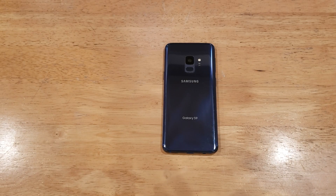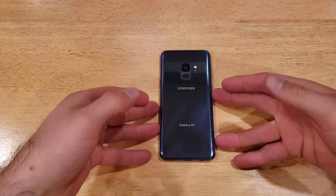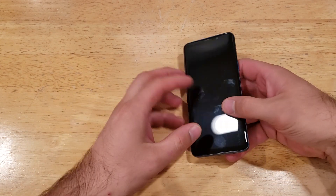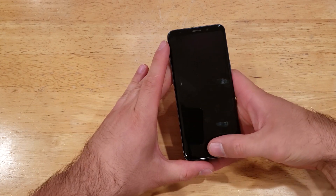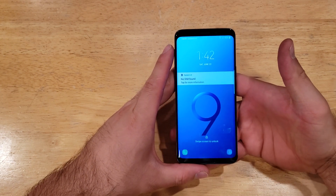Hello guys and gals. Welcome to one of How to Smartphones' tutorial videos on the Samsung Galaxy S9. In this video I'll be showing you guys how to do a hard reset on the S9. If you guys find this video helpful be sure to give it a thumbs up, and if you know somebody looking for this information please go ahead and share it with them.